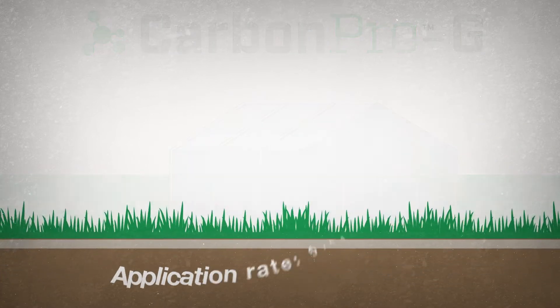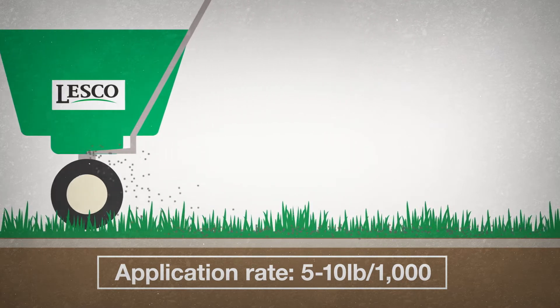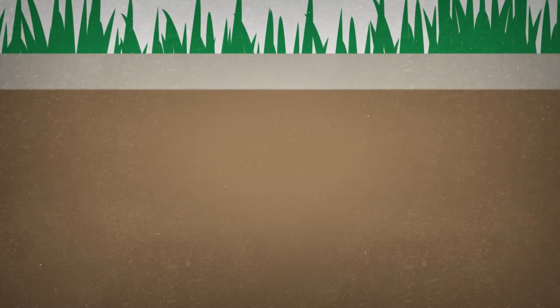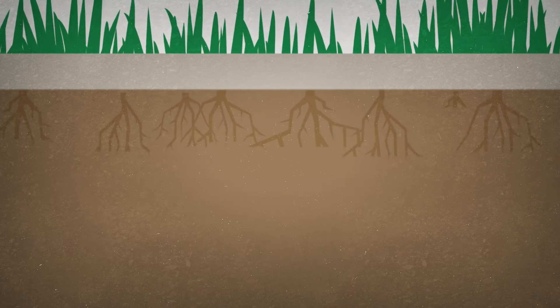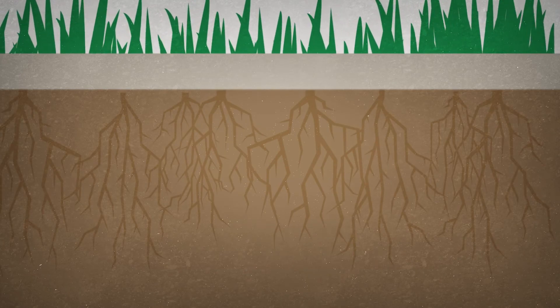Easily applied using a Lesko spreader or any standard rotary spreader at a rate of 5 to 10 pounds per thousand, Carbon Pro G can be used to enhance soil biology while building root mass and density to improve tolerance against cultural and environmental stressors.